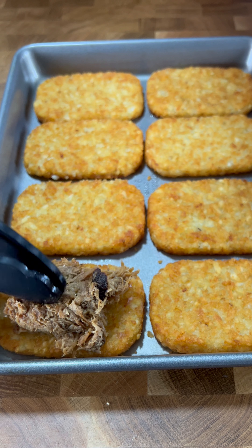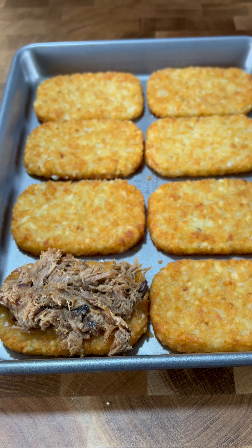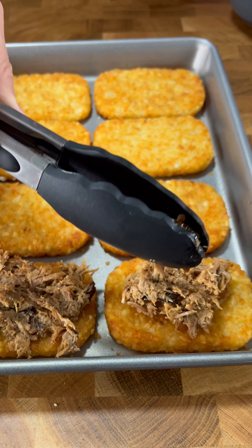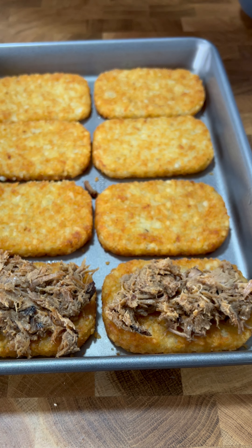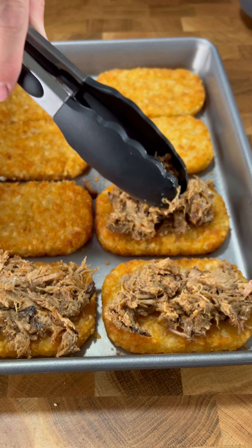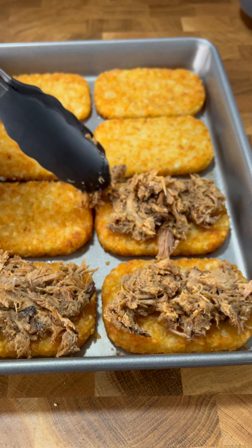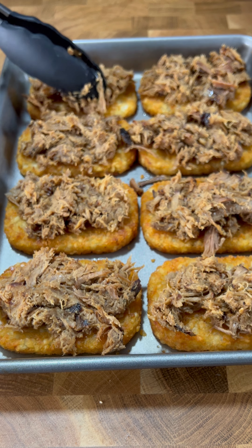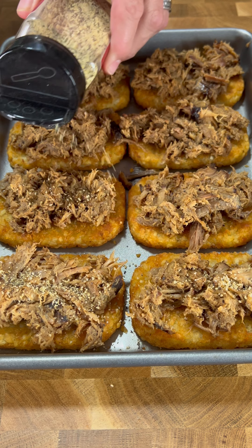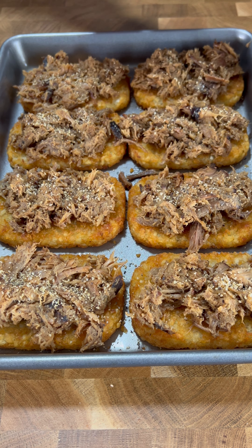We're gonna grab a healthy helping of our pulled pork and just kind of spread it out on the hash browns — like a couple tablespoons, nothing crazy. This is my pulled pork, I know it's good — this was actually off my smoker in the backyard. Last one right here, and a little bit more barbecue seasoning on top.